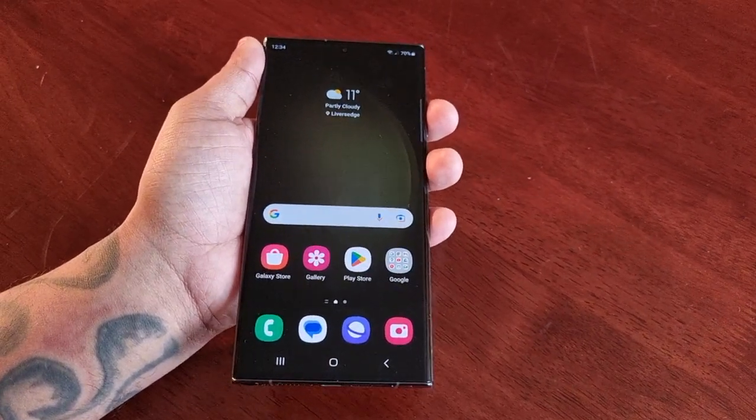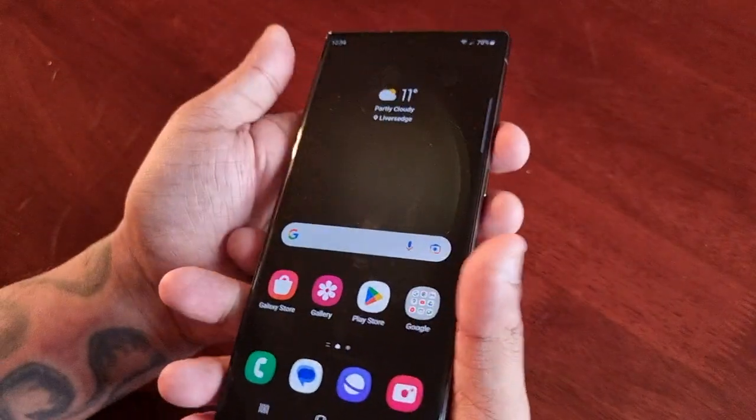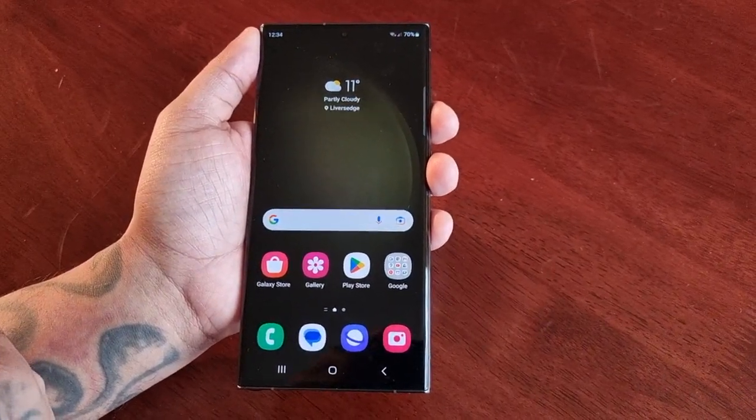It's your boy the Android Doctor back again with another video. I'm here with the Samsung Galaxy S23 Ultra and in this video I'm going to show you how to take a long continuous screenshot.